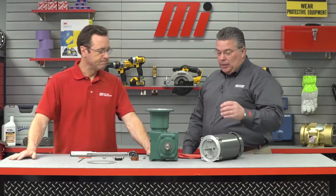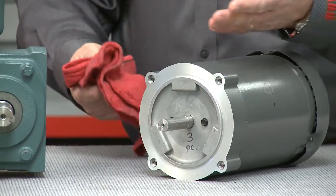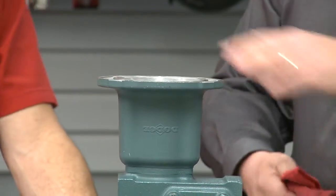Well, how do you want to get started today? With the three-piece coupled unit, the first thing we want to do is make sure that we clean the face of the C-Face on the motor. Take a clean rag and wipe that surface clean. You want to make sure that the shaft is clean as well, and same goes for the gearbox — make sure that C-Face is also clear of any burrs or contaminants.